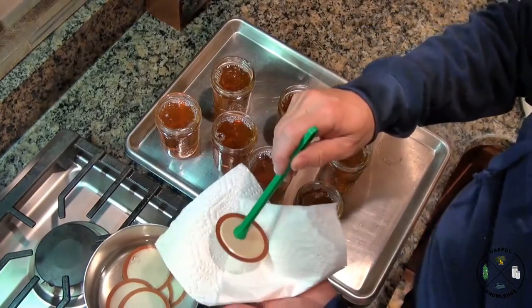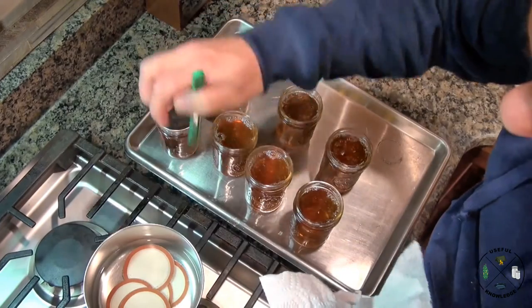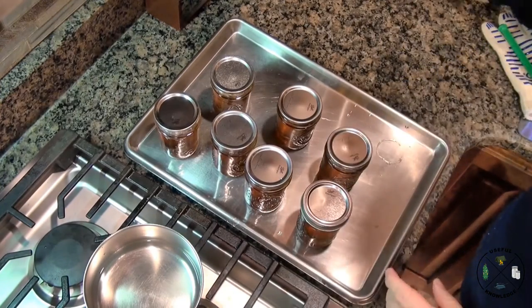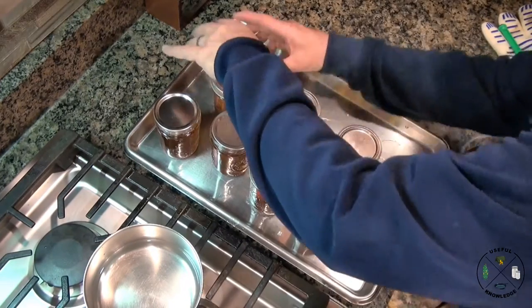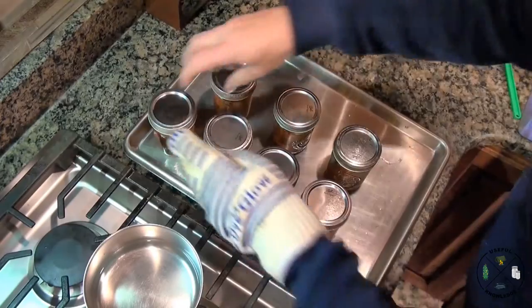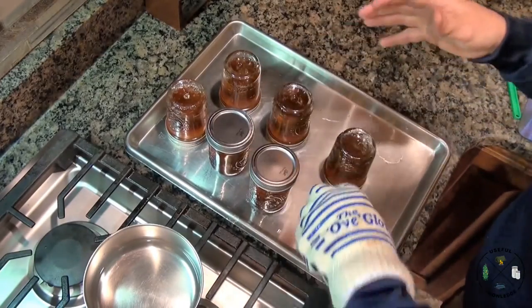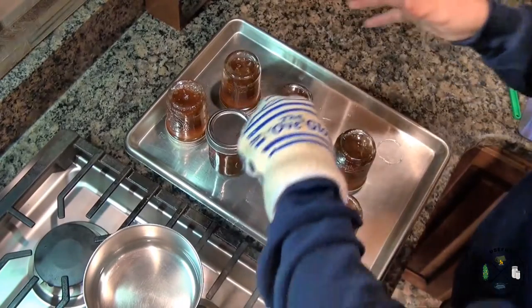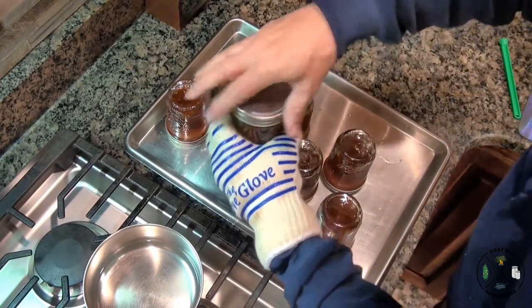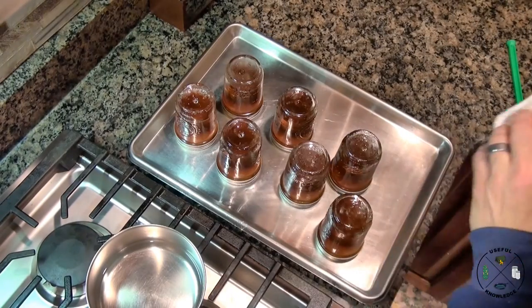I've got a nifty magnet lid wand — I'm pulling the lids out, drying each one with a paper towel, and setting the lid on. Now we're putting on our bands — don't be fooled, these are very hot. Put an oven glove on and tighten them up. We're going to turn them over — these stay inverted for five minutes. The reason: any contaminant that may have gotten on that lid during the process will be destroyed by the hot jelly while it sits.